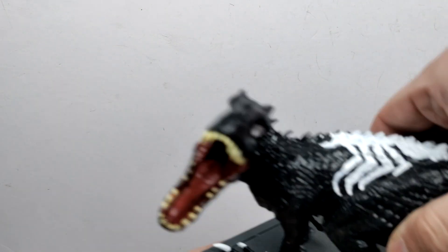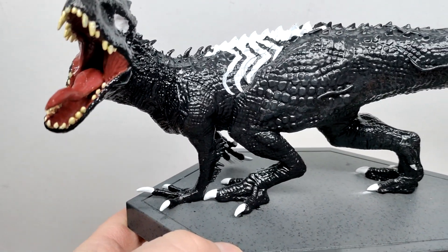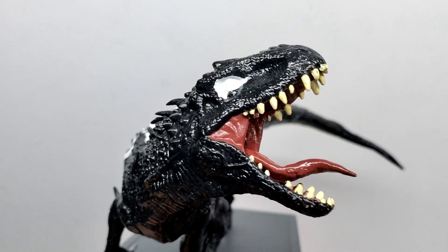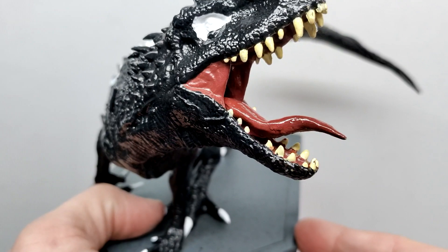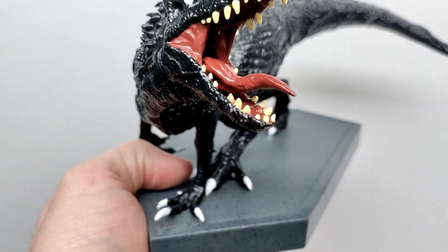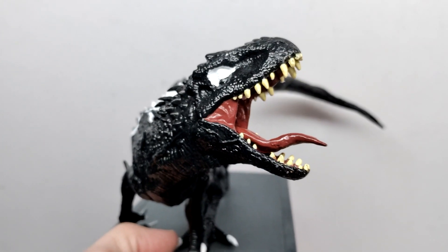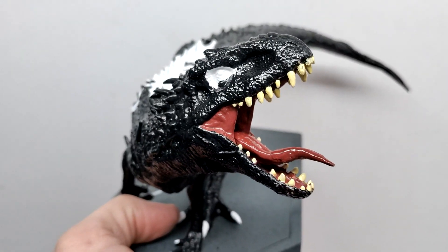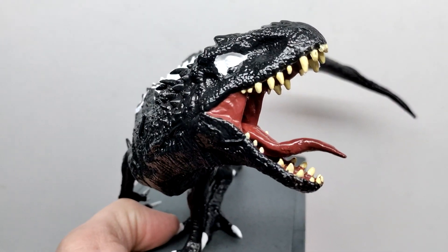Then of course we have the Venom Rex as well. Most of the model has retained the original Indominus look, but he absolutely has customized quite a bit of this one. Starting up here in the face, one thing I noticed straight out of the gate is the tongue — we have a much longer tongue giving it that Venom sort of look, which is really cool. That's definitely one area of the Venom Rex that you want to capture, and he has captured it very nicely. The teeth are all painted and everything has a bit of a satin shine.